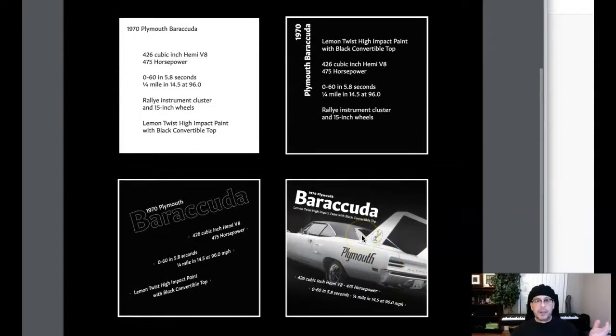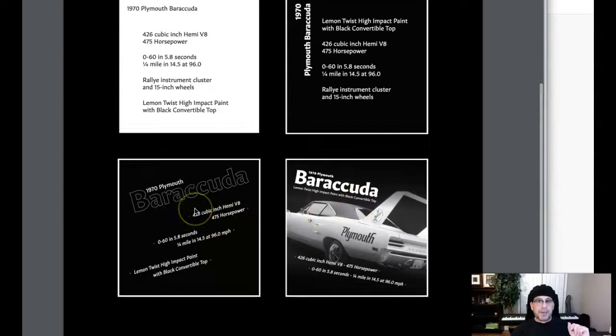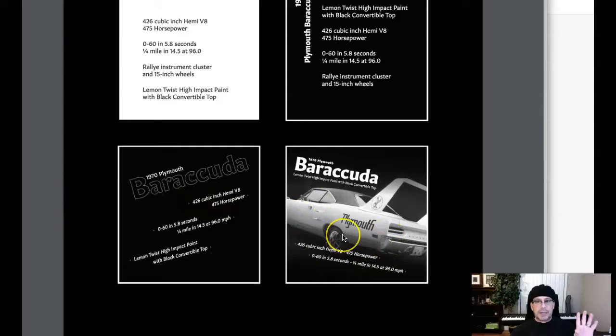One thing I would recommend: the first two are perfect — spot on perfect. The last two need multiple changes in contrast. So multiple contrast changes — you want to work on that.